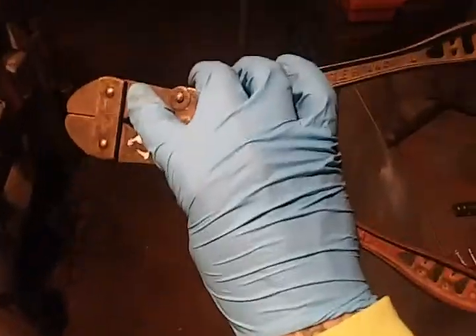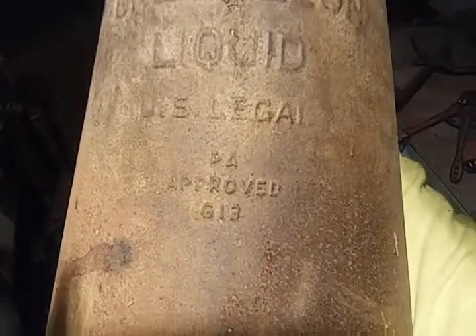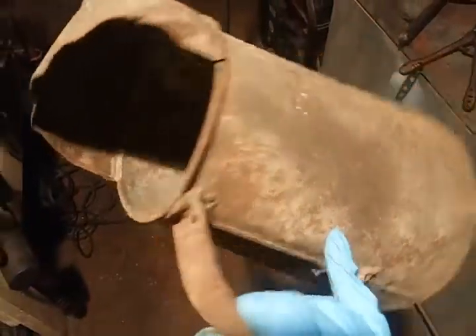I'm going to take these apart and clean them up. The other item was this old oil can — one gallon liquid, U.S. legal, DA approved, G13. Whatever that means. So it's an old can. It needs metal work; there's some serious denting going on up on the top part there, but I'll take care of that.